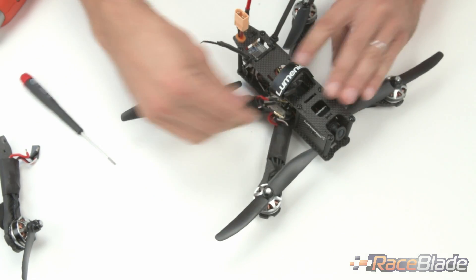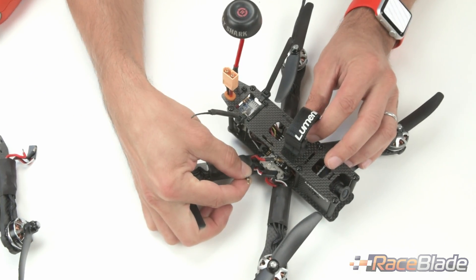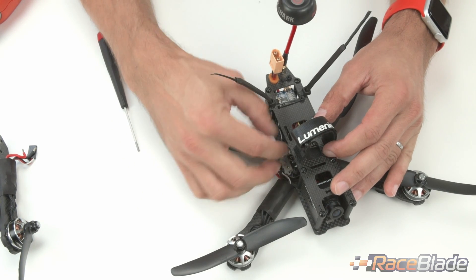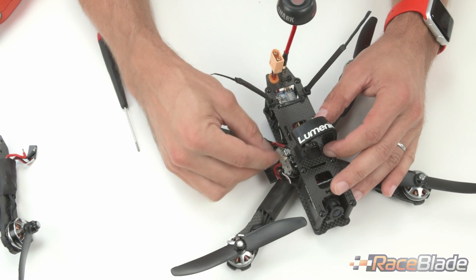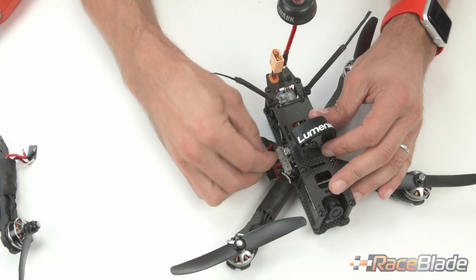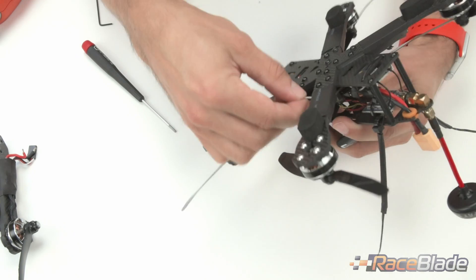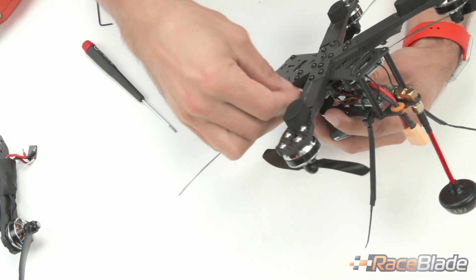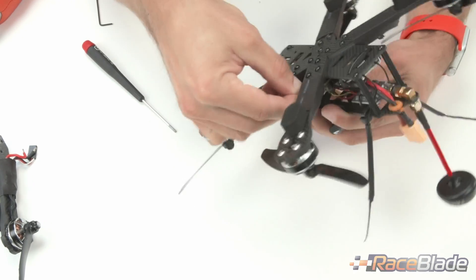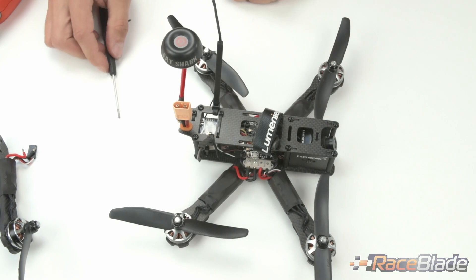In this example, I've soldered 2mm bullet connectors to the power cables, which makes it even easier — I don't have to put the set screws in. I can just stuff the bullet connectors into the power distribution board and reconnect the ESC cable to the bottom. And that's an entire arm change.